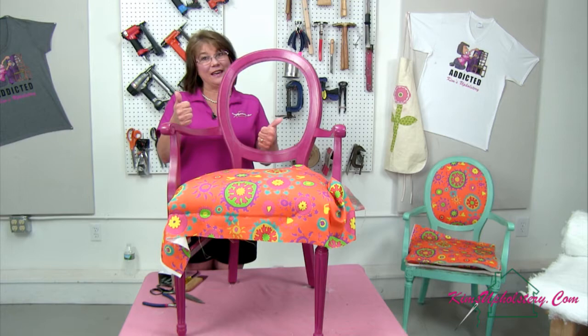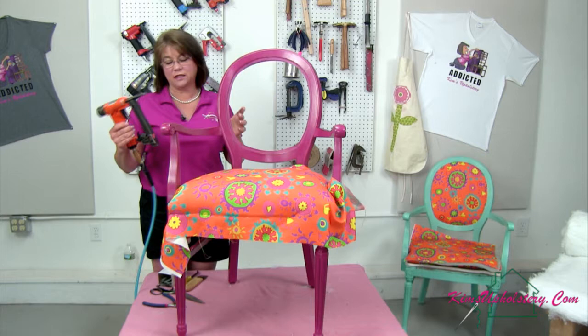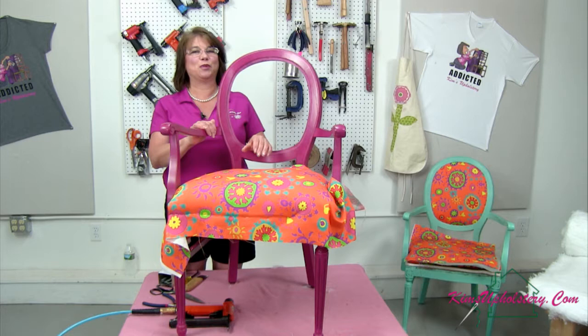Go ahead and say hello and let us know you're there. Give us a thumbs up if the lighting and the sound is all good for you today because I think it's good at our end. Let me go ahead and pick up my staple gun here. I use a Fasco long nose staple gun for my projects. I like the long nose guns better because I can get into all those areas that you can't always get into with a short nose.